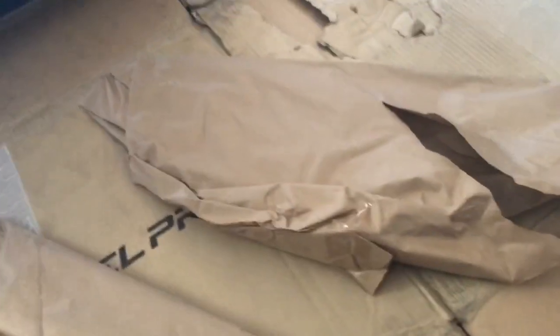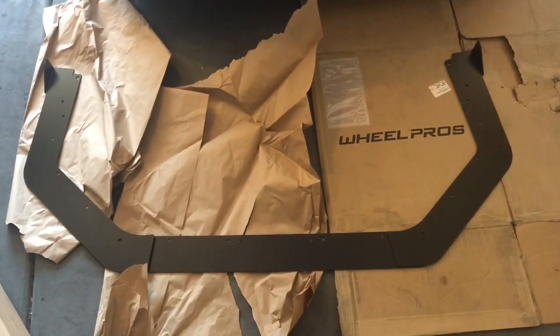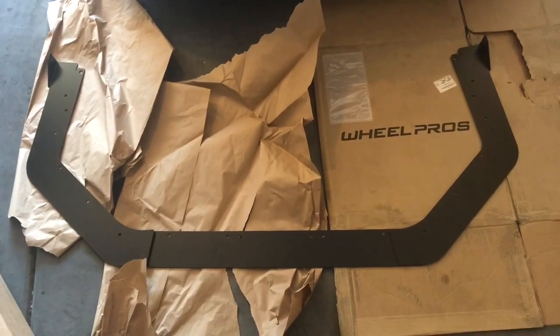They came with the bolts and instructions. Let me show you guys quick — that's the part we received. We have a front splitter.